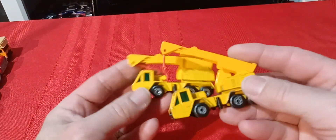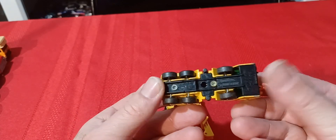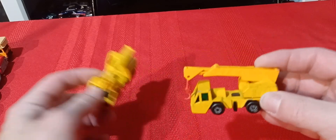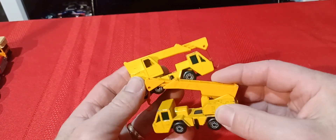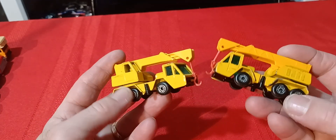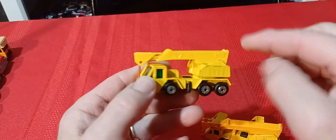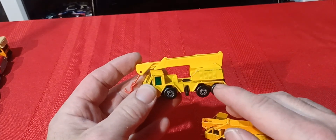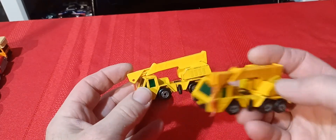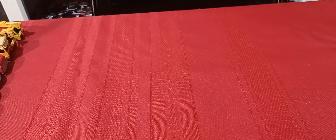I've got these two crane trucks. This one's got my initial so it's my original — a little rough but I'm keeping it. Then this is an updated version in nicer shape. There is one that has a black boom instead of yellow. I also had the German version — all red, still carded with German writing on the packaging — along with a shovel nose tractor and skip truck, all three. But I sold them when I needed money and now I can't find replacements because they cost too much.